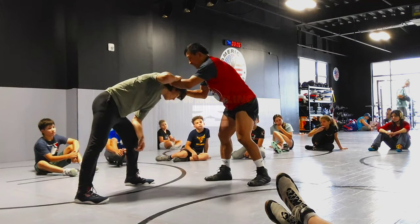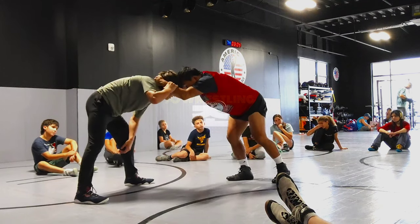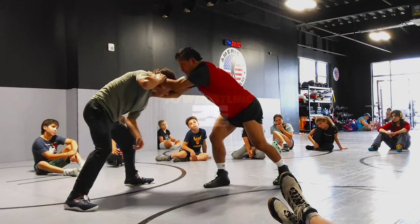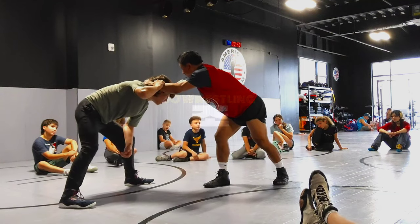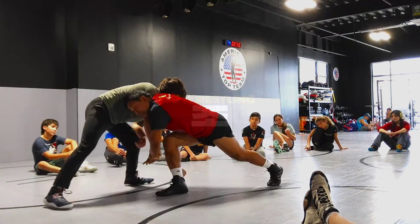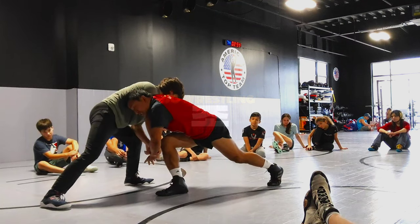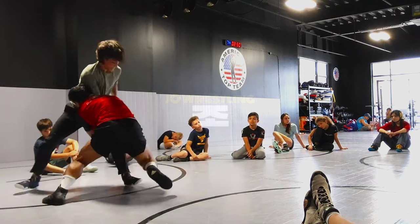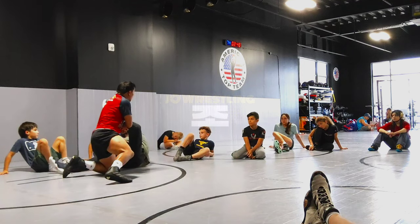If he's staying in a good position, I can still roll it down, and I'm tight with this hand, I'm thumb-locking, this hand slips, I drive up and through, takes that leg away, driving all the way through.